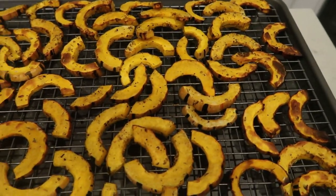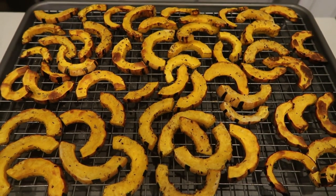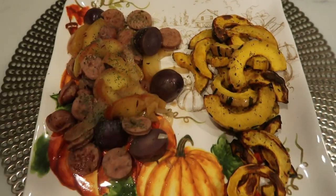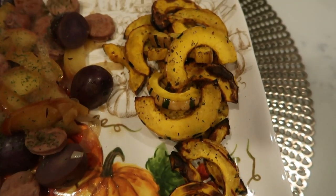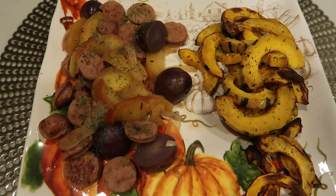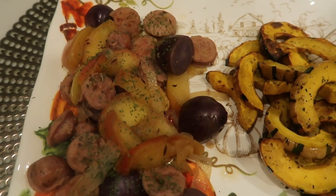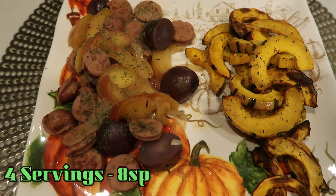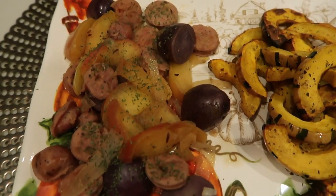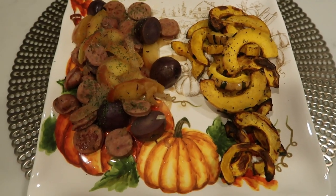I just pulled the delicata squash out of the oven — yum, I'm so excited! This is my very favorite seasonal vegetable. The rest of my dinner is just about done, so I'll get it plated up. Here is my dinner for tonight. I have some of the delicata squash, which is of course zero smart points. And then the sausage skillet — you can break this into four servings or six. One-fourth of the recipe is eight smart points; one-sixth is only six smart points. This entire dinner on a very large dinner plate is only eight smart points.